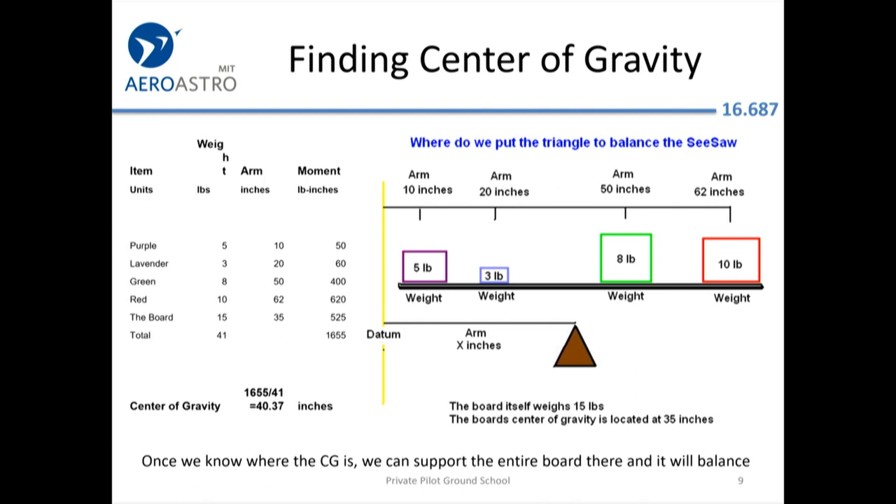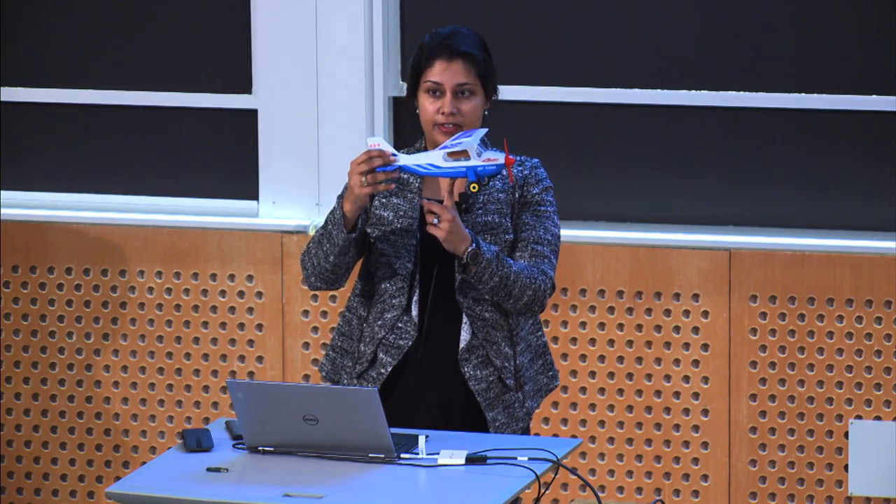If you've been on a seesaw, you know that if you put the fulcrum at the center of gravity — so the kids sitting on one side weigh the same as the kids on the other side at the appropriate lengths, applying the same moment — then the fulcrum balances. So if we determined what the center of gravity of an airplane was and put a finger there, it would balance and wouldn't tilt one way or the other.